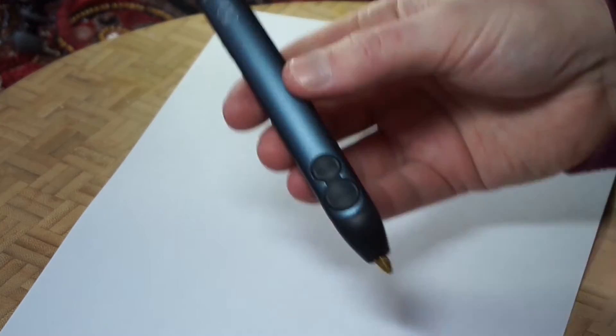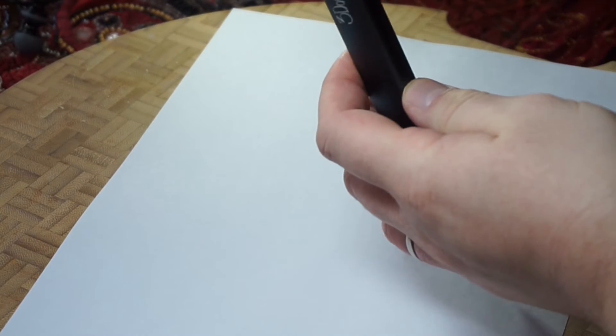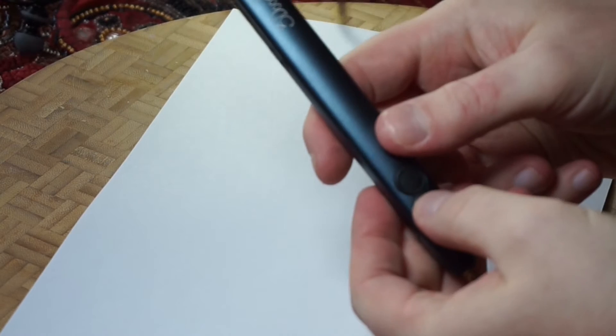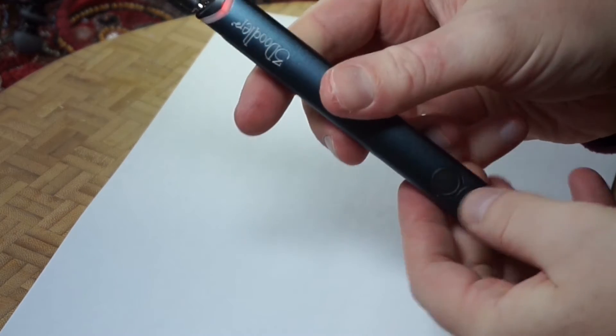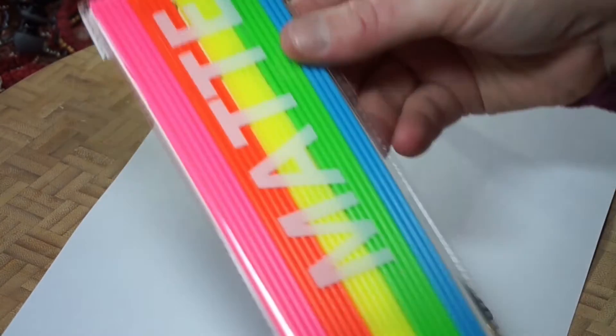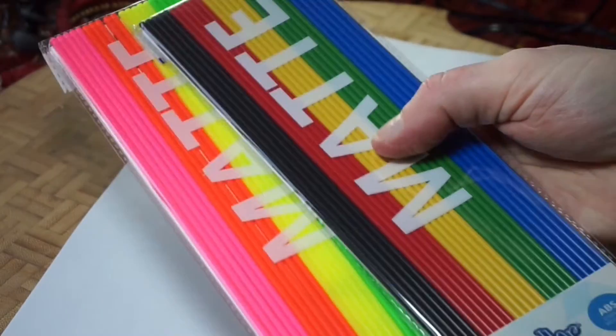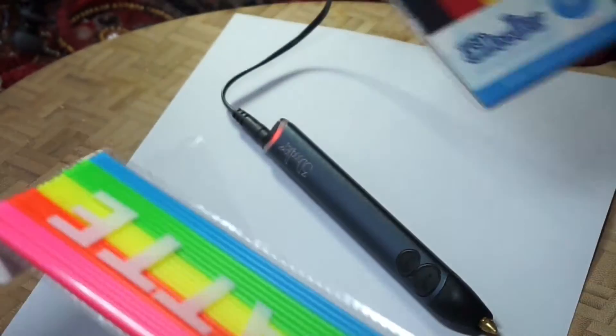Which is why we were really excited when we heard about this — the 3Doodler Create. They need to work on that name. This is essentially a 3D printing pen that you can doodle with, so instead of using a computer with a robotic arm — let me show you. So this is it, it just looks like a pen really. It does need to be plugged in, which we'll do like that, and turn it on. We're going to wait for that to warm up a little bit like a glue gun, and then insert all this jazz — it comes with two packs of ABS plastic, similar to what you'd get with a 3D printer, only much much thinner.